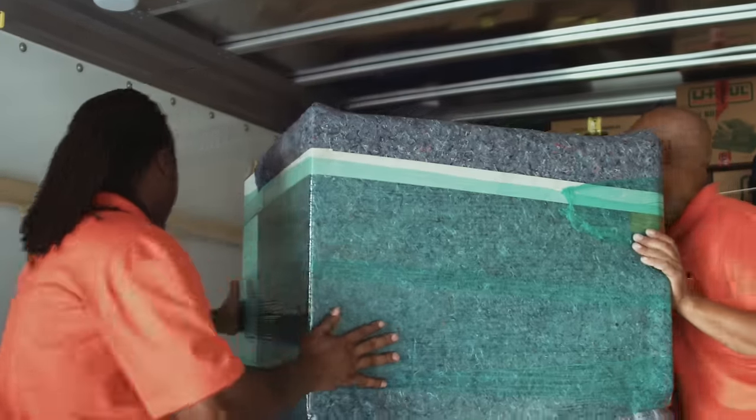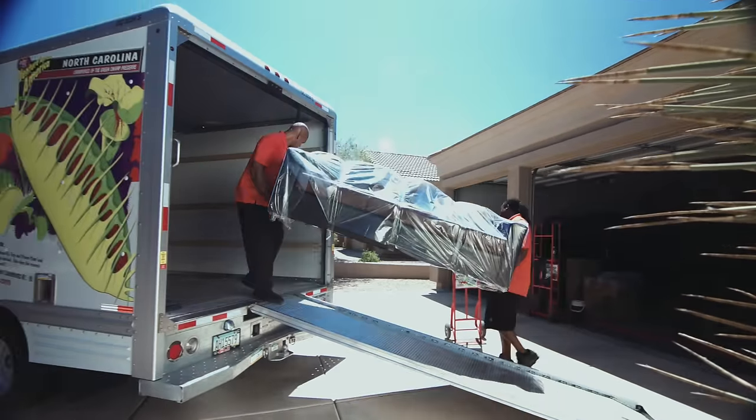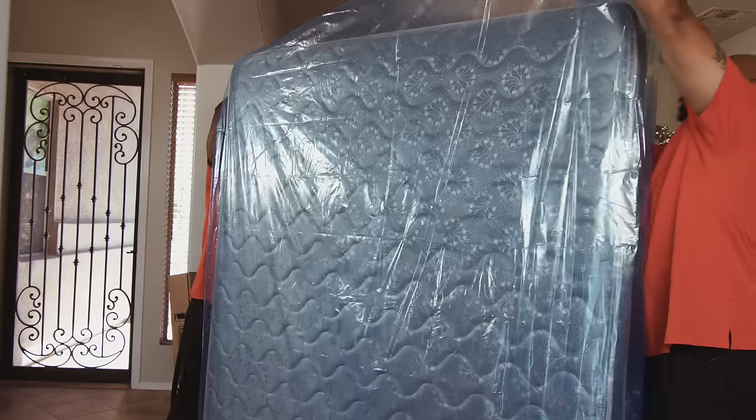For the most protection, load appliances into the corners of your truck so that they can be tied down. Protect couches, mattresses, and box springs with U-Haul specialty bags.